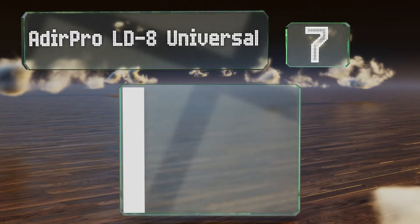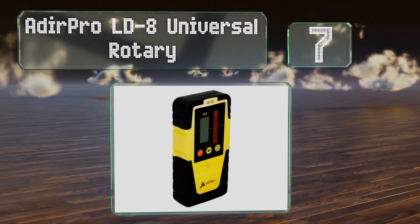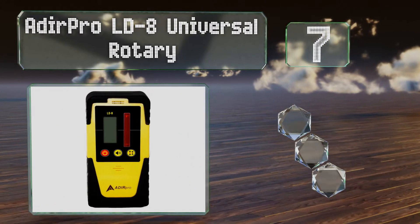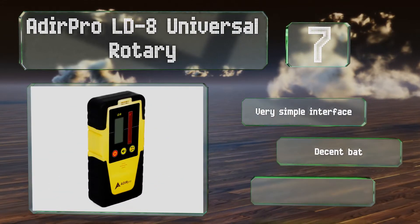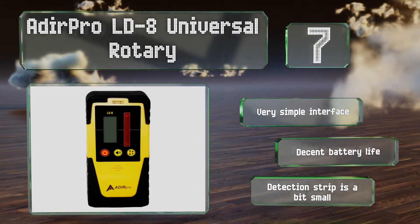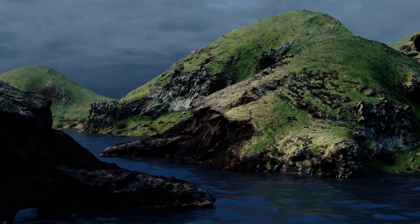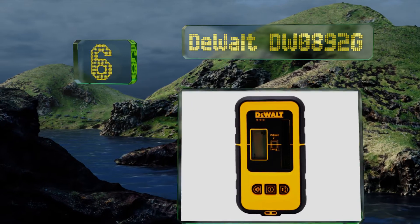Starting off our list at number seven, the Adipro LD8 Universal Rotary is a good budget option if you need something that performs reliably and that you won't be using on a particularly big job. Its IP55 weather resistance doesn't offer the kind of protection you see on more expensive models, though. It's got a very simple interface and a decent battery life, but its detection strip is a bit small.